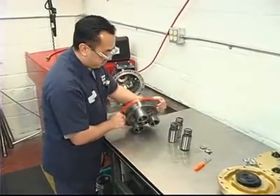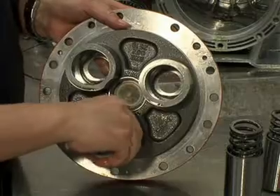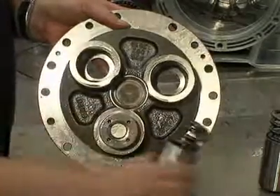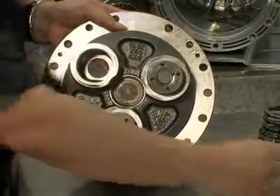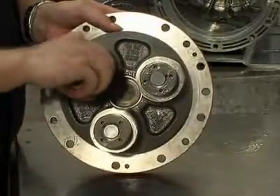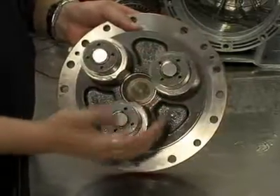Place the cylinder housing face down on a flat surface. Insert the assembled pistons into the cylinder housing. Look into the four holes in the rear of the pistons to make sure that the four check balls are properly seated into each of the holes.